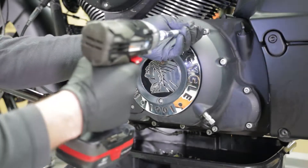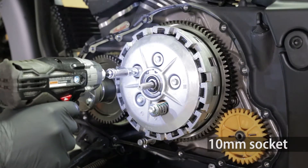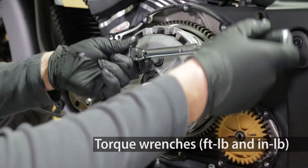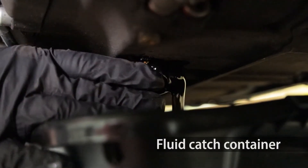The tools needed for this job are 5, 6, and 8 millimeter Allen wrenches, a 10 millimeter socket, 13 and 14 millimeter wrenches, a torque wrench, a pick, and a container to catch the oil.